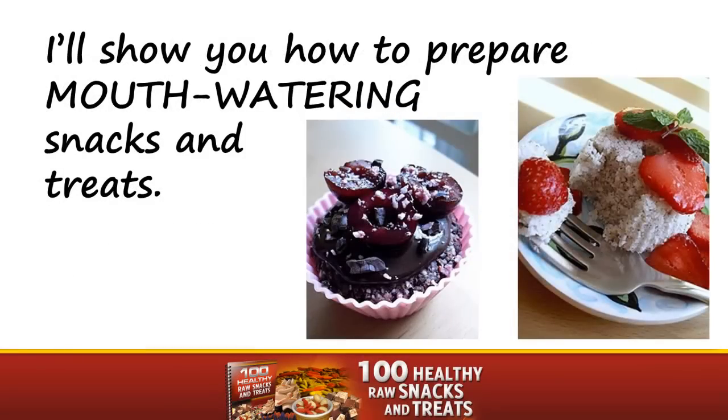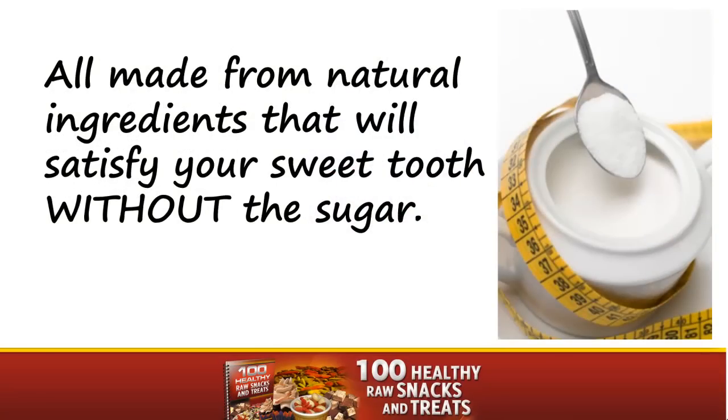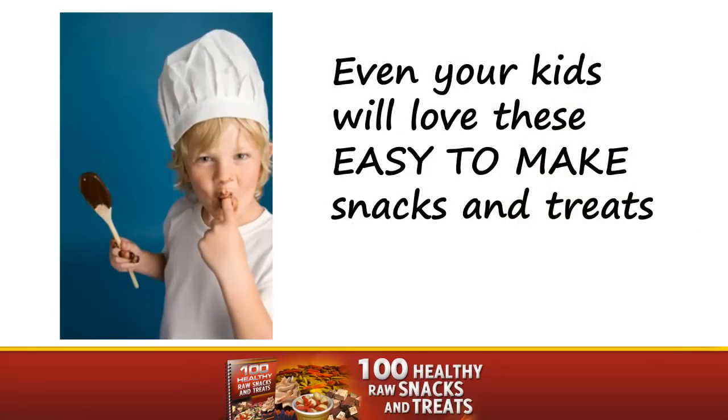I'll show you how to prepare mouth-watering snacks and treats, all made from natural ingredients that will satisfy your sweet tooth without the sugar. Even your kids will love these easy-to-make snacks and treats.